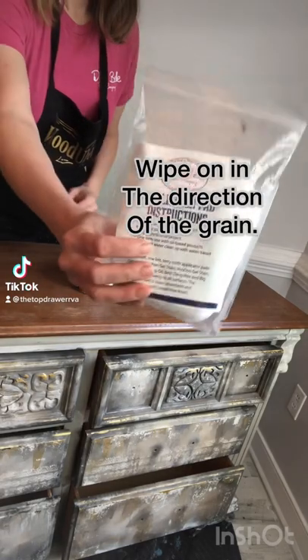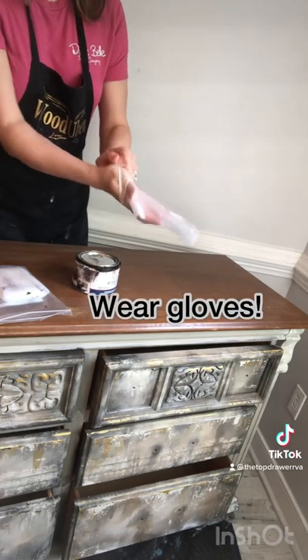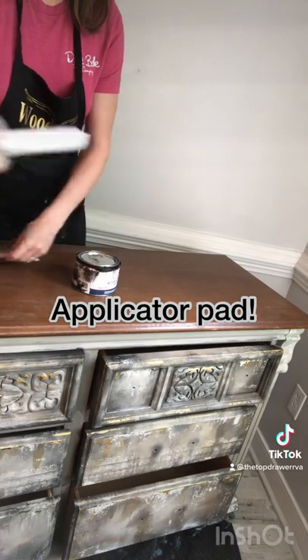Let's learn all about Dixie Belle's no-paint gel stain in Expresso. Products needed for this project: a rubber glove, applicator pad, and no-paint gel stain.